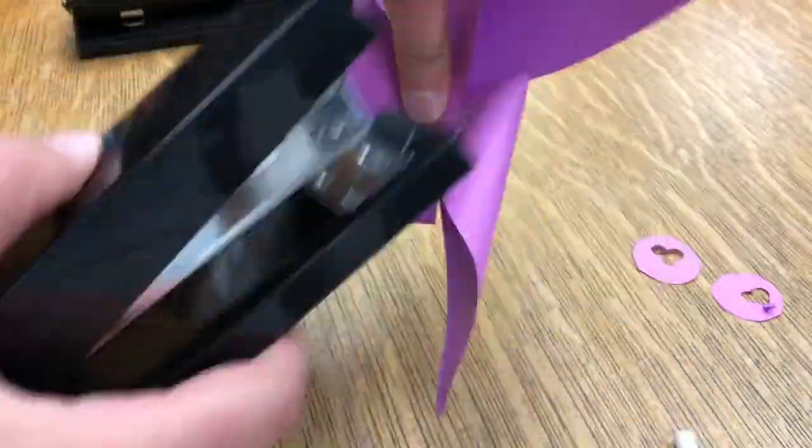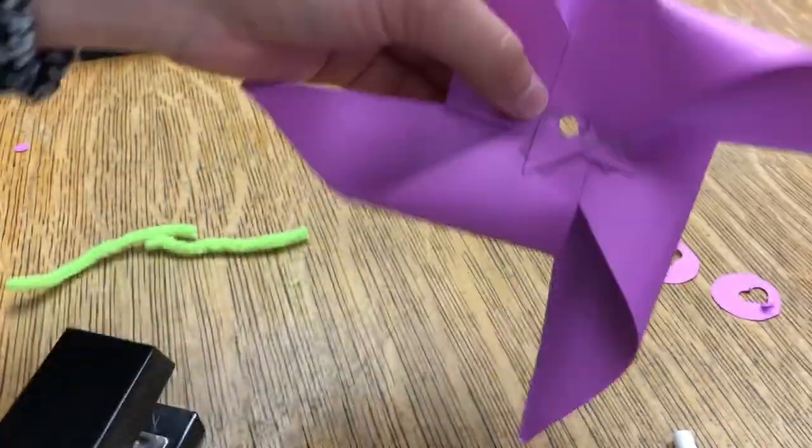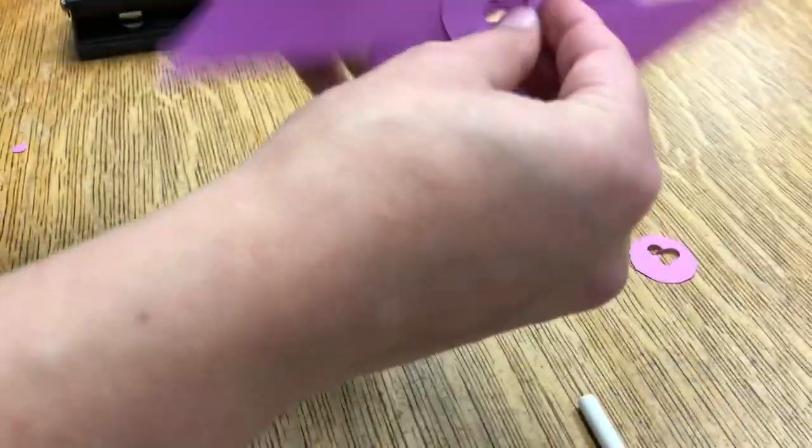Alright, we're gonna take a step back for a second. If you don't feel like your pinwheel is flat enough, just use a stapler to put two staples in to make it a little flatter so it's easier to put your stuff through.